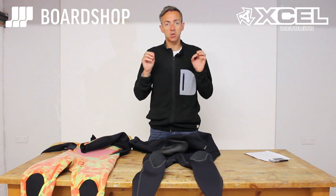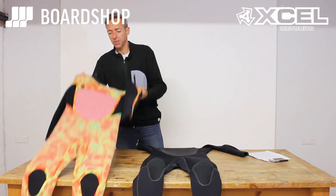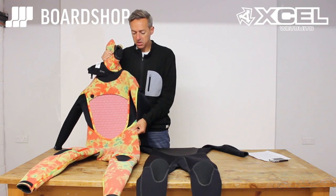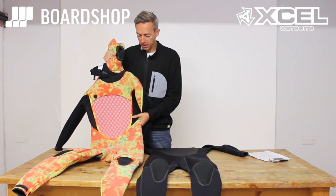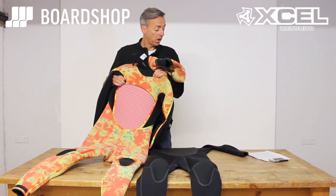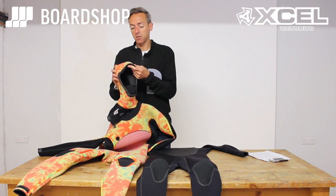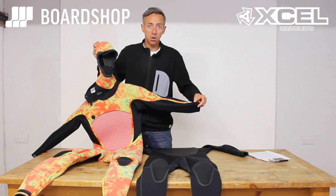It's all about keeping flush through to a minimum, keeping you warm, keeping you in the water as long as possible, and being comfortable. Looking at the inside of the suit — it looks like a Jimi Hendrix nightmare throwback to the 70s — but it's there because it works. This is their TDC Thermo Dry Sealant lining. It's clever because it has a smart fiber that converts body heat into infrared energy, which means it keeps you warmer.